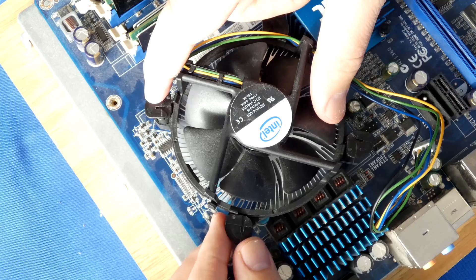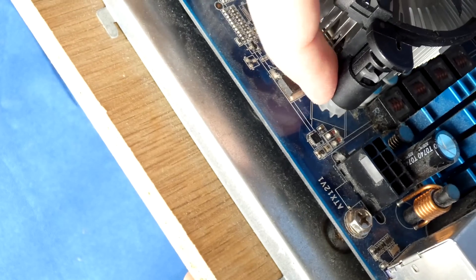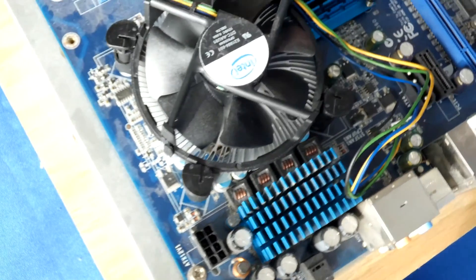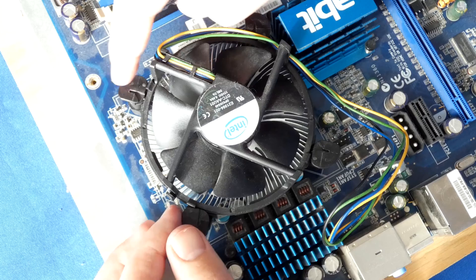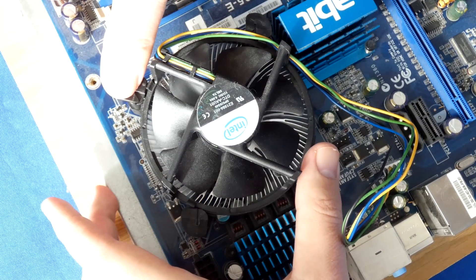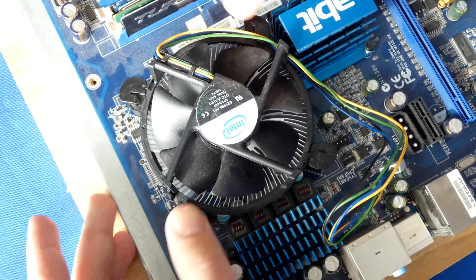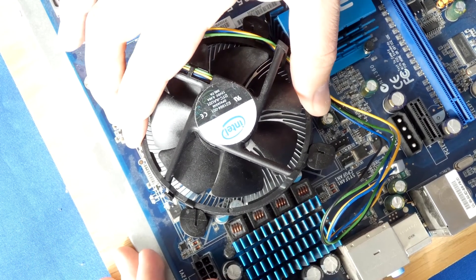Make sure all of your holes are aligned perfectly. You can have a look to see it's flushed like that — see how it's flushed with the motherboard — make sure all of them are like that. Once you're 100% sure, you can start pressing down on the tabs. I like to do two at a time facing opposite and then press them down. You can hear a click like so, then do the same with the other ones. Now it's solid — it's not going anywhere.